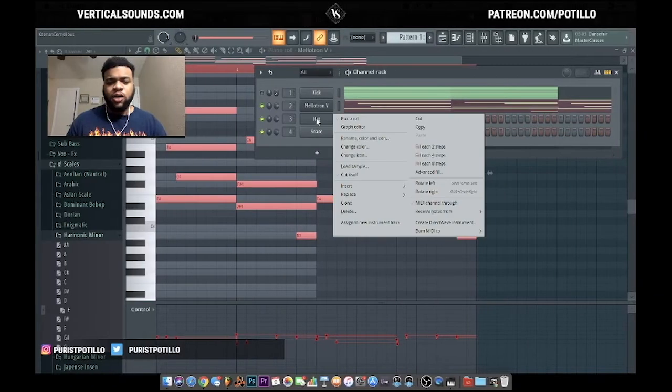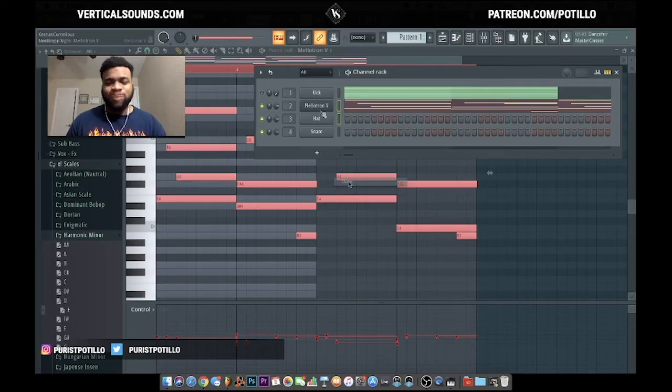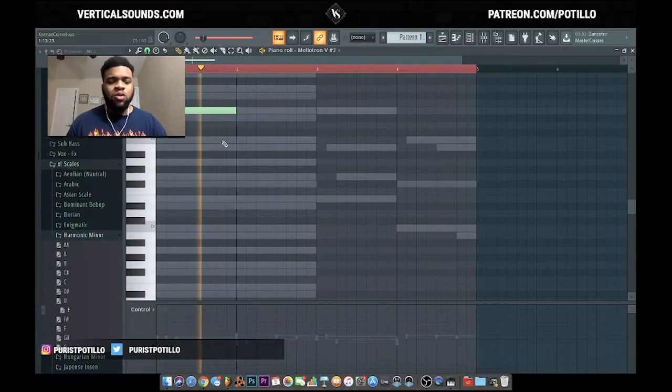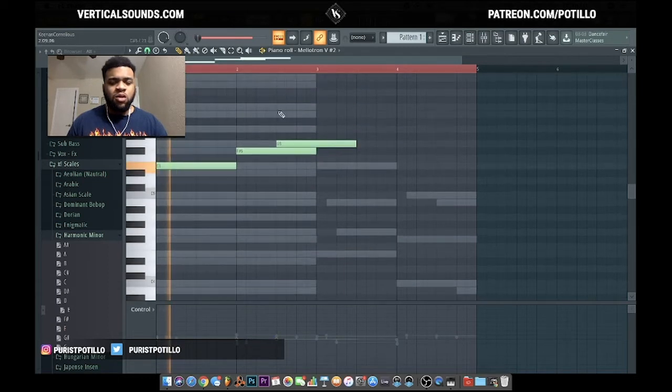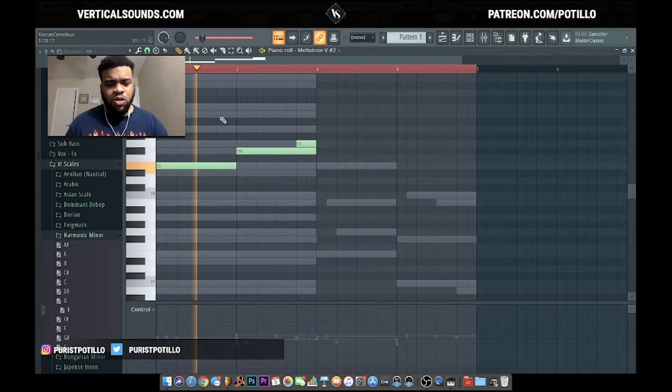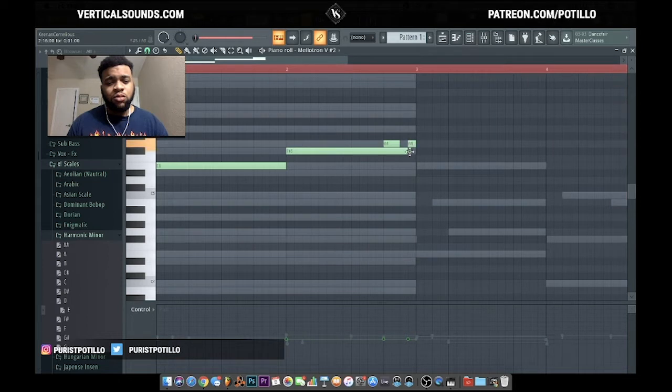Let's get to it. I'm going to add a little flute. I'm going to clone the Mellotron and I'm probably going to use strawberry flutes.